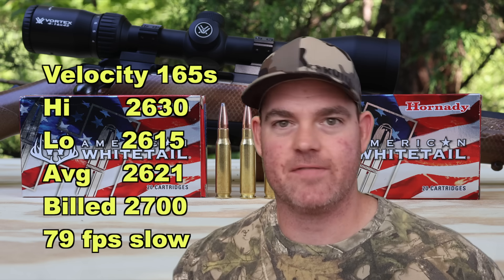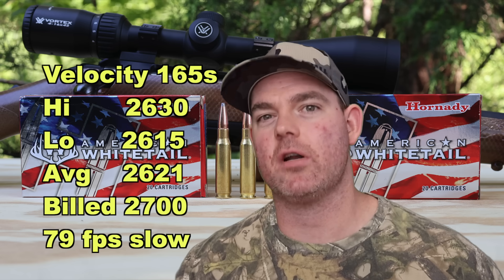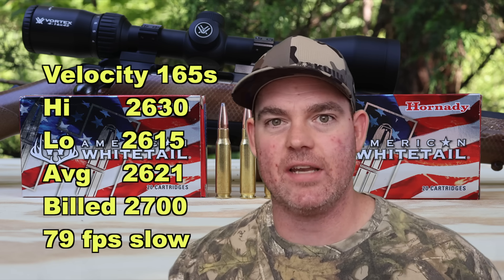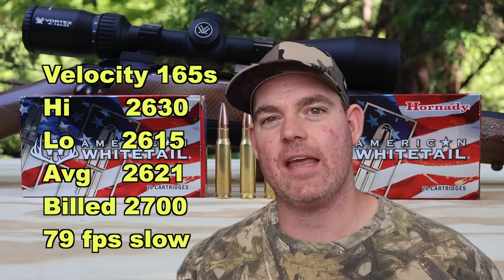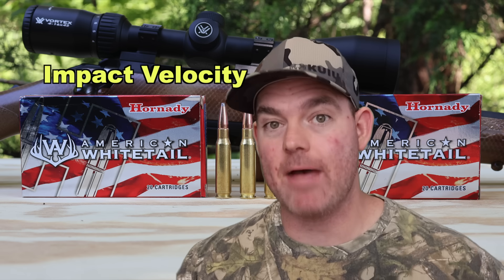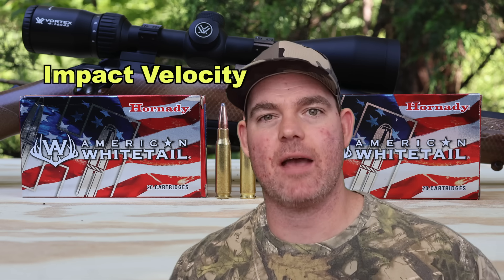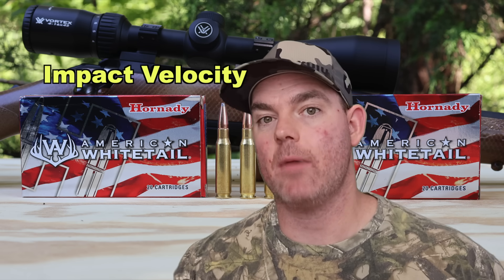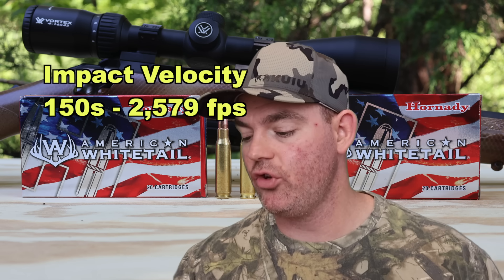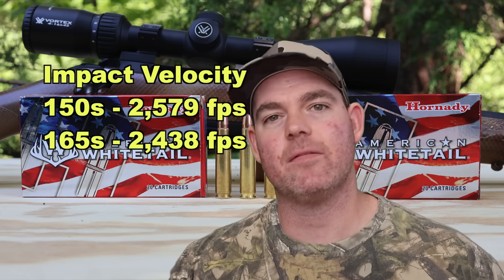Ammo almost never hits factory-rated spec because factories use unrealistic test barrels. The vast majority of hunting rifles in .308 Winchester have 22-inch or shorter barrels — like my 22-inch Ruger American — but factories use 24-inch or 26-inch tight-spec barrels to wring out every foot per second they can. So the number on the box is typically unrealistic. As for impact velocity at 100 yards: the 150 grain bullet hits at approximately 2,579 fps and the 165 grainers at approximately 2,438 fps — estimates based on factory-provided ballistic data.